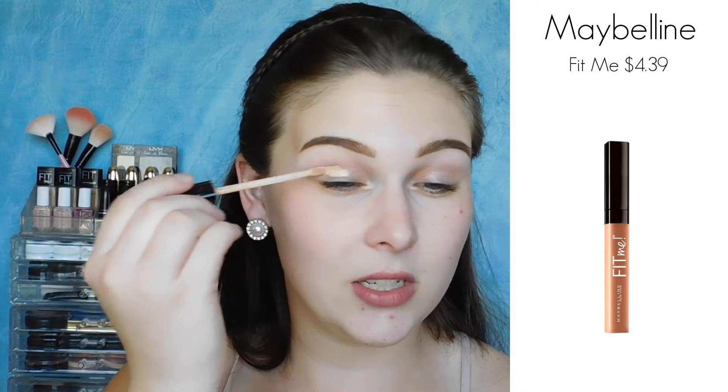To achieve this look, I'm starting off with my eyes. I'm just priming them really quickly with some concealer to conceal my veins. And then I'm going to go ahead and set that concealer.